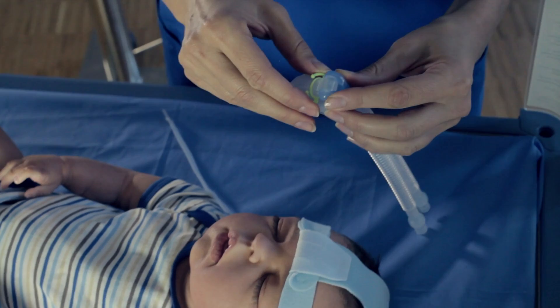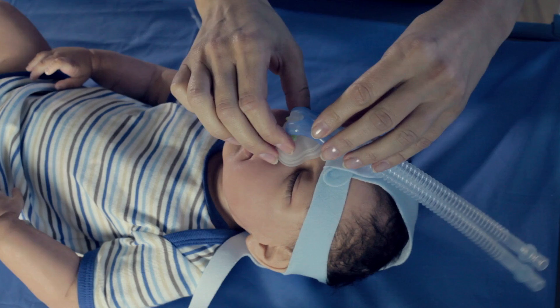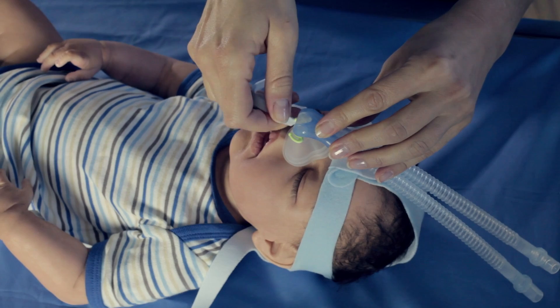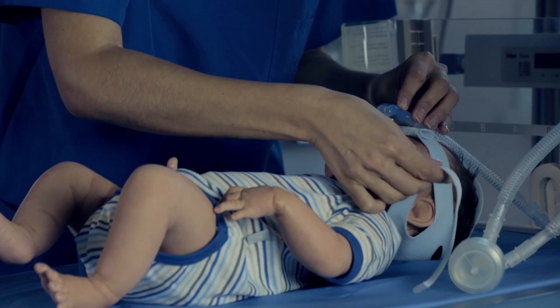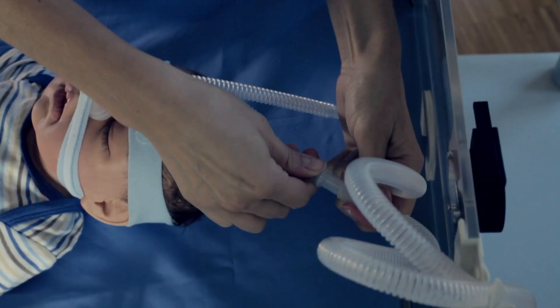Take the selected mask and thread the number 4 headgear strap through the clip. Now connect the mask with the selected Baby Flow Plus. Ensure that the mask is sitting securely enough to avoid leaks but not so tight that the fixation will result in pressure marks on the patient's nose. Take time to adjust to find the best angle of the Baby Flow Plus connection point. Once the mask is set, thread strap 4 and then strap 5 through the clip on the opposite side of the mask. Secure the Baby Flow Plus safely on the patient's forehead by using strap 6. Connect the Baby Flow Plus to the breathing circuit and now therapy can begin.